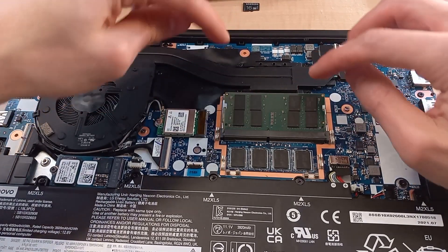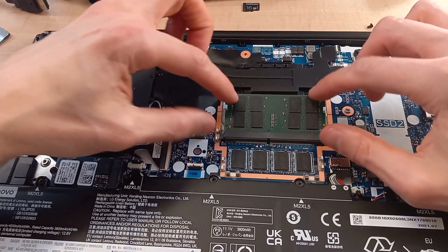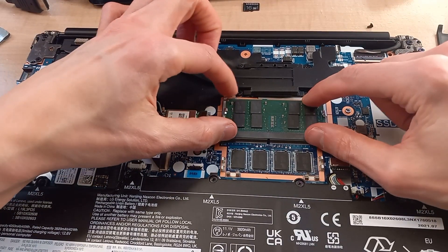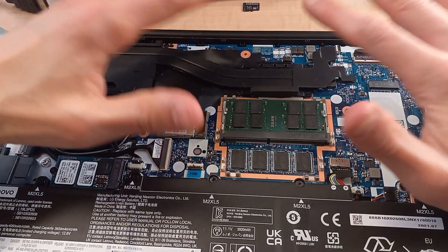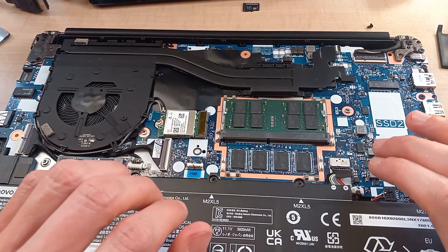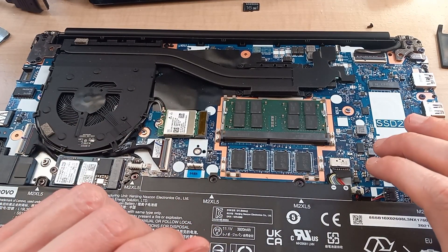Basically we just slot it in right there. Make sure it's seated properly, push down, and these two clips will snap in place — that means your RAM is now seated properly. We've gone from 8 gigabytes to 16 gigabytes, and that should really help with performance.